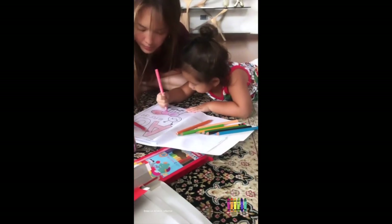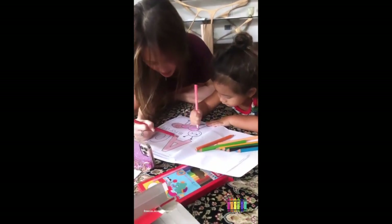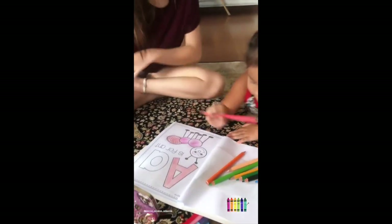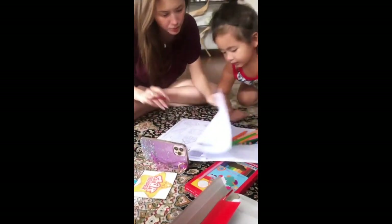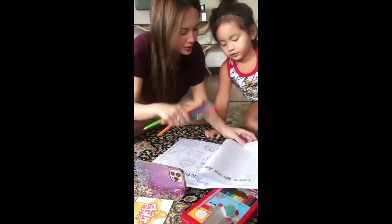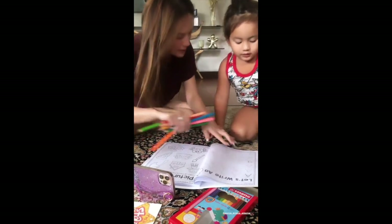Alright, let's proceed to writing. Get your pencil. We will continue that one later. Let's write A. Go to the next one — you have to draw the big A and the small A. You have to get your pencil.